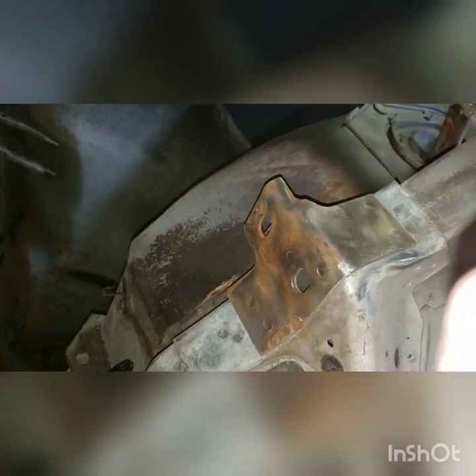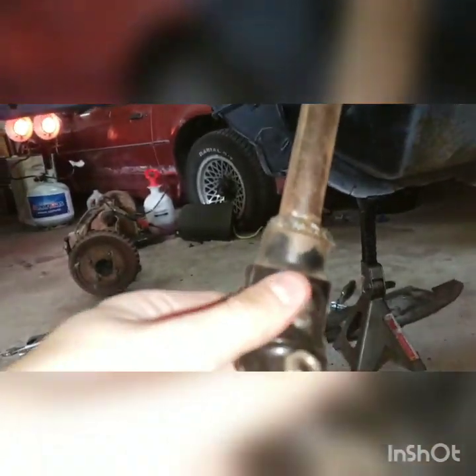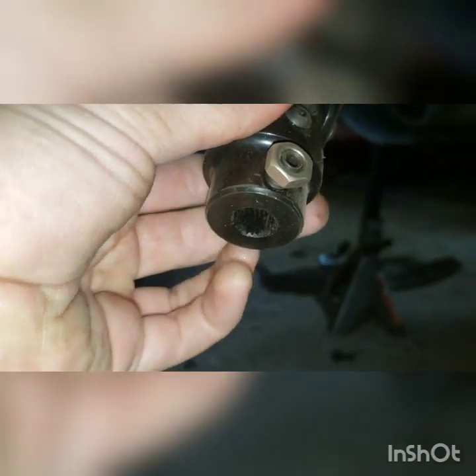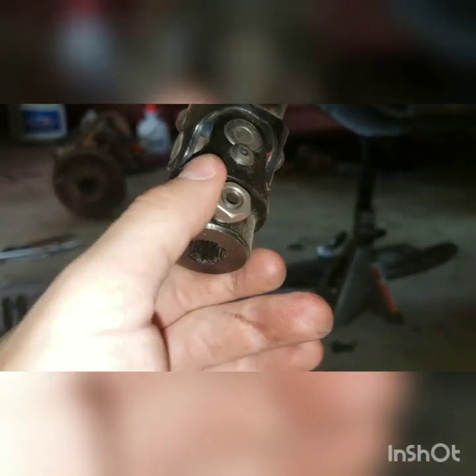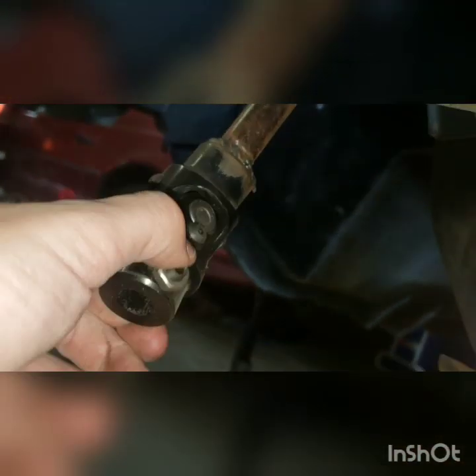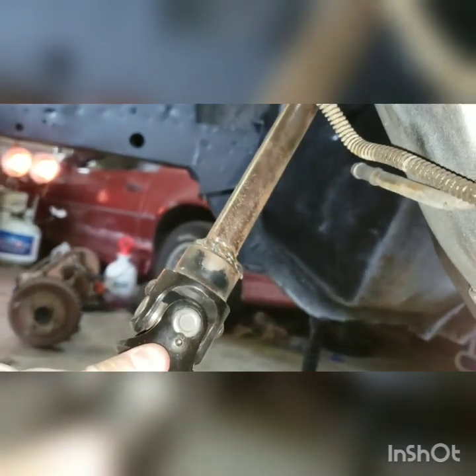We've also got this guy right here — still needs a little bit more work. One thing that was awesome, though, is the previous owner left an adapter here. This will mesh up with the SN95 steering rack that I have, which is awesome, because the adapter to run an SN95 steering rack is like $200 or $300. It's just kind of welded on there — maybe it's a little deep south, but it'll do the job and it saves me $300.